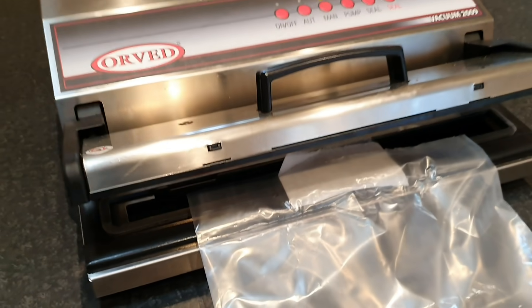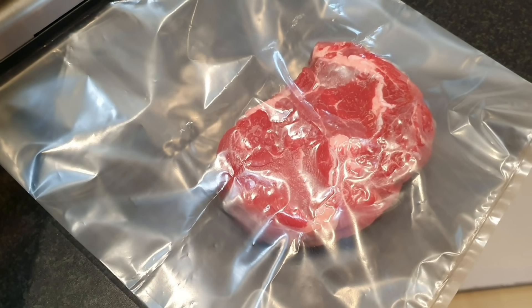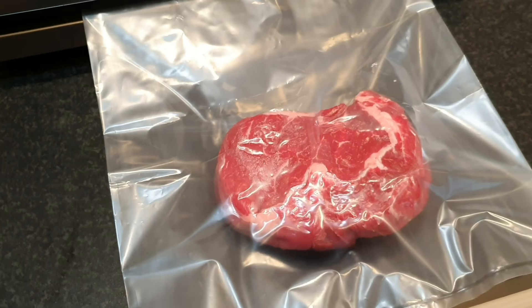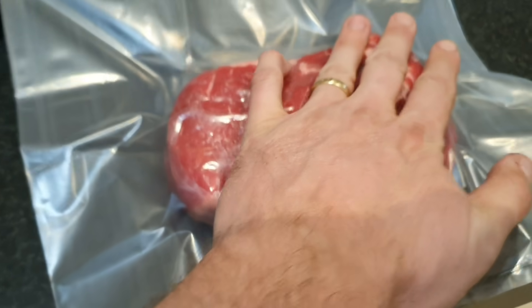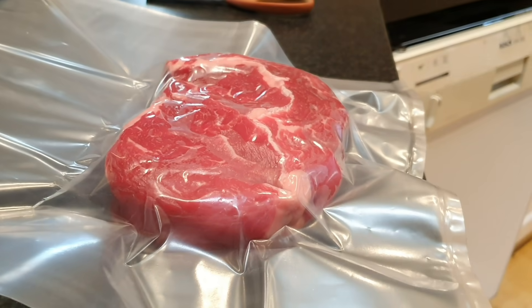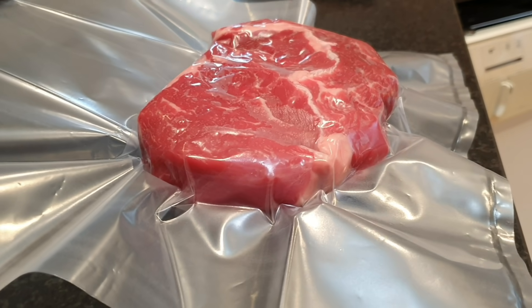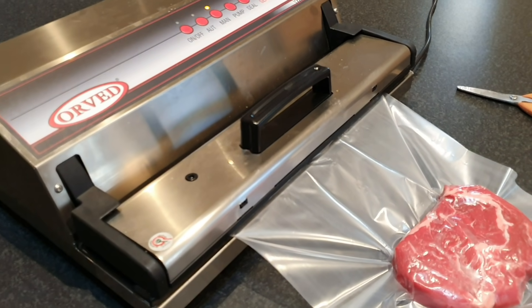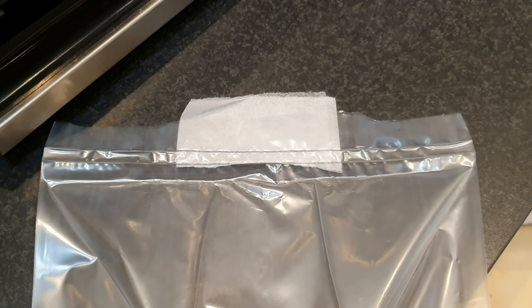We've got it set up with the channel buddy in there, slightly overlapping, on manual setting. It's not going to seal anything yet — you can see it's starting to suck all the air out of the bag, a bit slower than I'd normally expect. What we want to do is make sure the bag has maximum contact with the meat. It does look like that channel buddy has done the trick, so I'm going to hit the seal function and put a couple of extra seals on just to be sure.